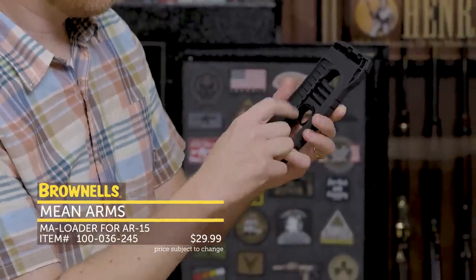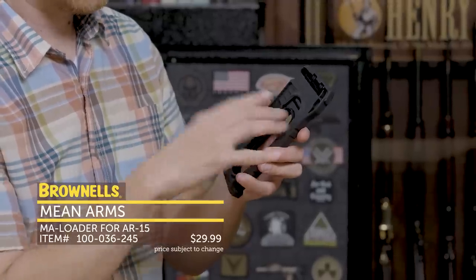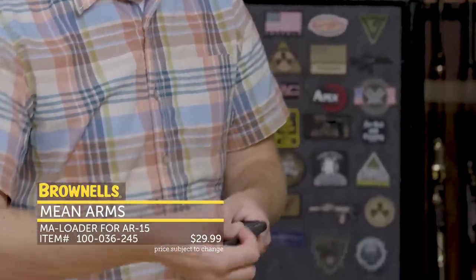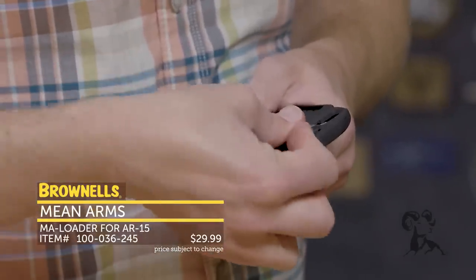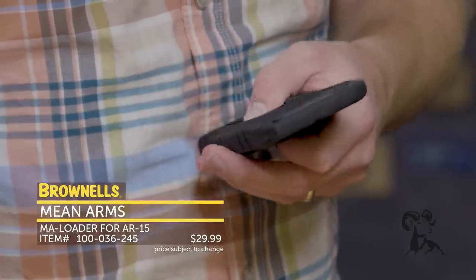You can see right here it's got two dummy rounds there and you simply move your thumb forward to load. First I'm going to go ahead and load some dummy cartridges. You can load up your 10 just like this. I'm not going to load a full 10 just to save some time here, but you'll get the concept.